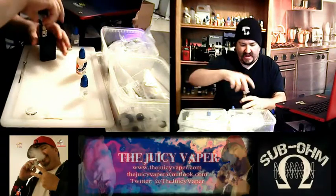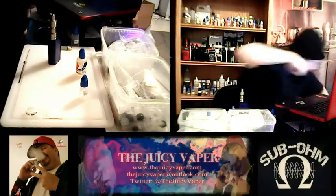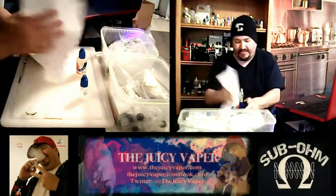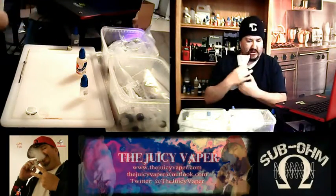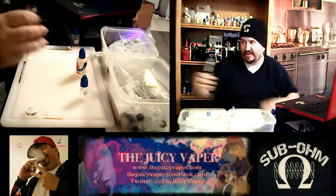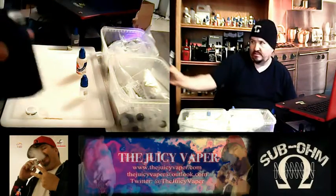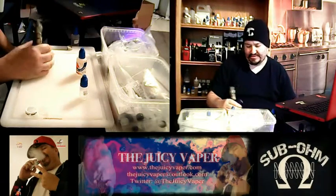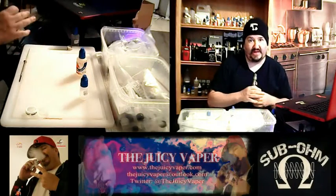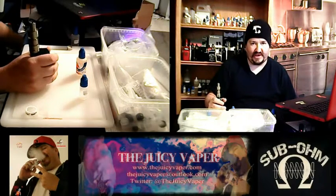Alright, I emptied the rest of the bottle in here and we should be ready to go. I've got this in the Smok TFV4 and it's on a Tesla 3. This is also running their RBA head in there, which is one of the few handfuls of rebuildable decks that I actually really like.